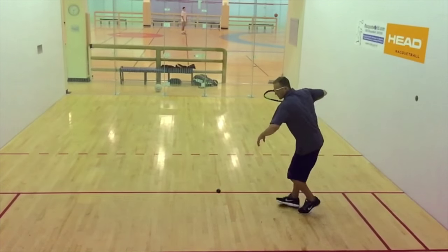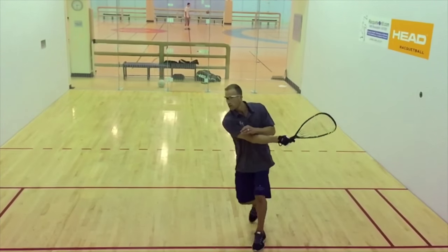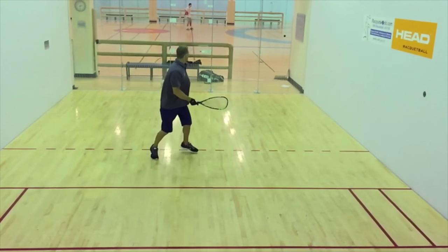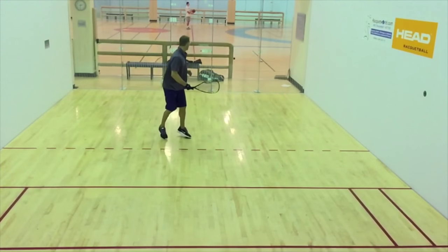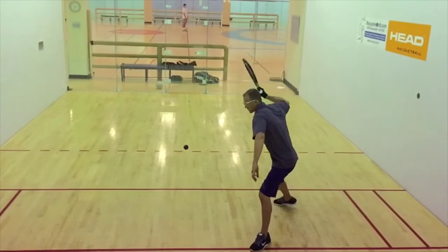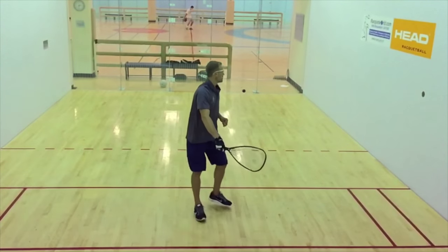When hitting this serve, I like to step to the corner where I want to hit the ball. My contact point is always in the middle of my body, just as if I was hitting a pinch. My goal with this serve is to force a shot that is hard to kill, and then covering all the passes. Watch my footwork as I get out of the box to get back to center court.